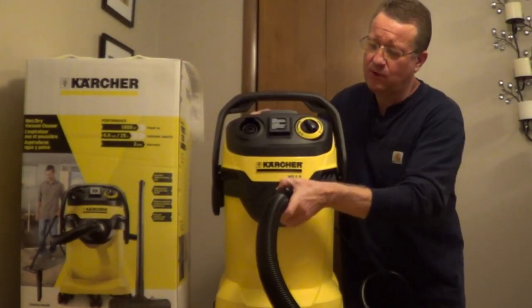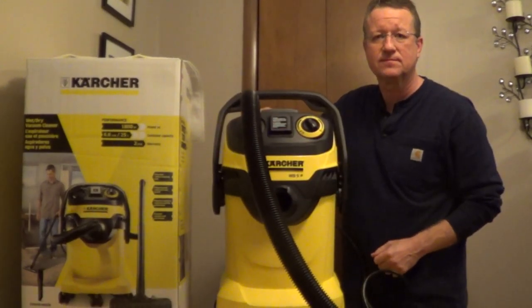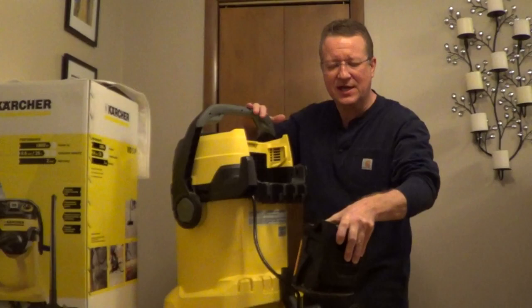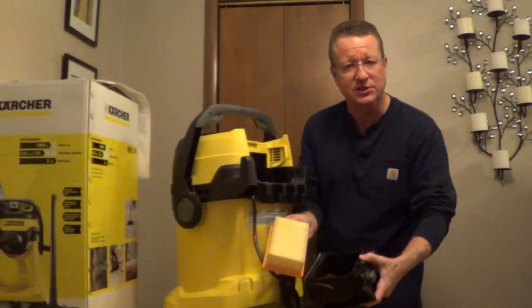You can convert this to a blower by removing the hose and connecting it to the blower port. It has an easy-to-remove pleated filter — it just opens off the back, and you can knock out the debris into the tank or into a garbage can, and then you can pull out the filter to shake it off.